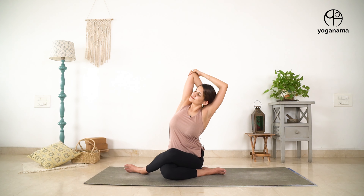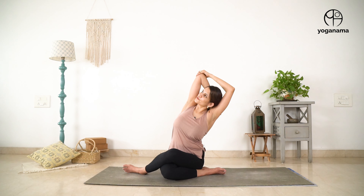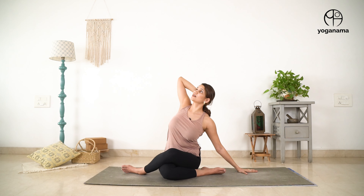Now we will do this on the other side — switching legs for cow face pose. Taking right elbow up, lifting it up and back, adding a side bend. Nine, eight, seven, six, five, four, three, two, one. Return back to center. Take your left hand out, right hand behind — exhale, inhale up — five more times: five, four, three, two, one. Release and return.